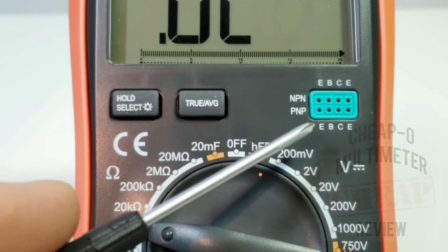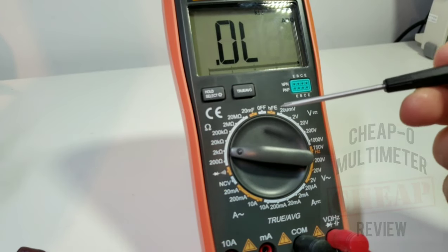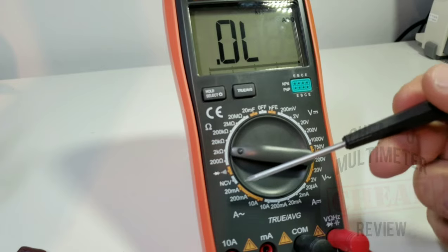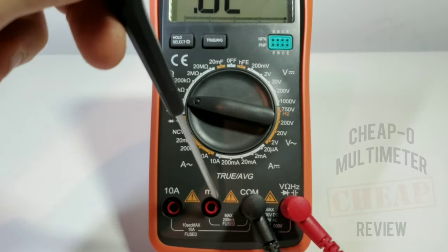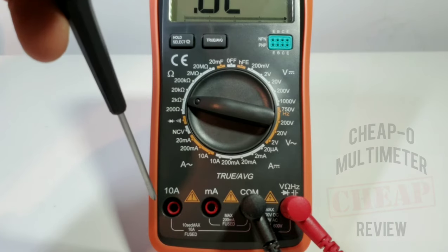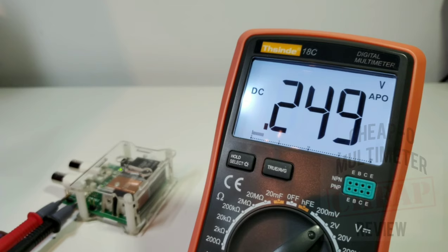On the right-hand side we have the HFE or transistor tester for NPN or PNP testing. They did a really nice job with the rotary selector switch in terms of color coding — two-tone offset, easy on the eyes. Another nice feature: the milliamp input is on a separate jack from the 10-amp high-current input.